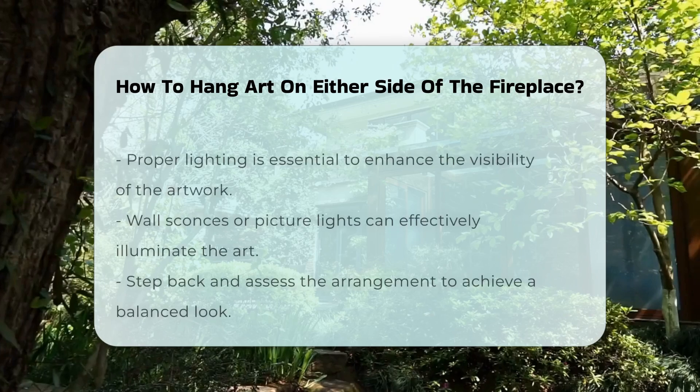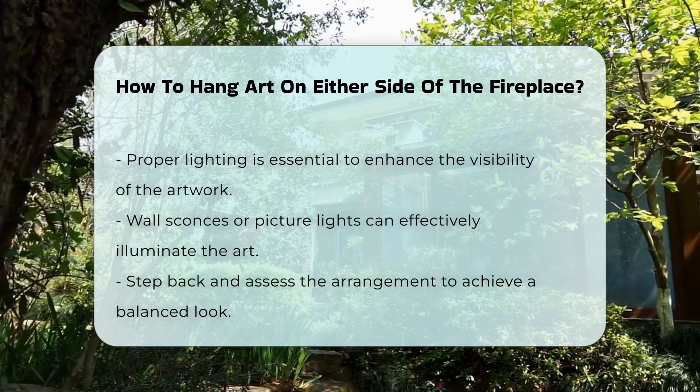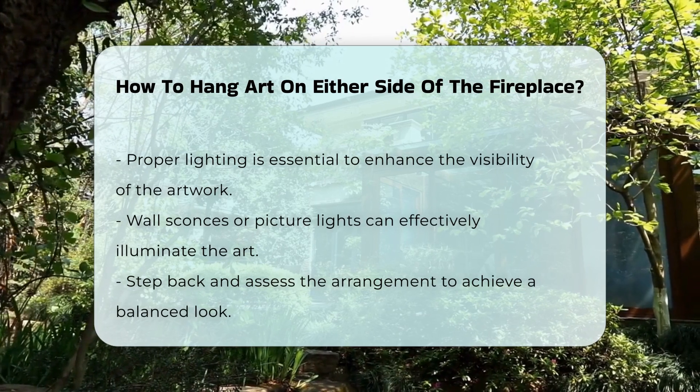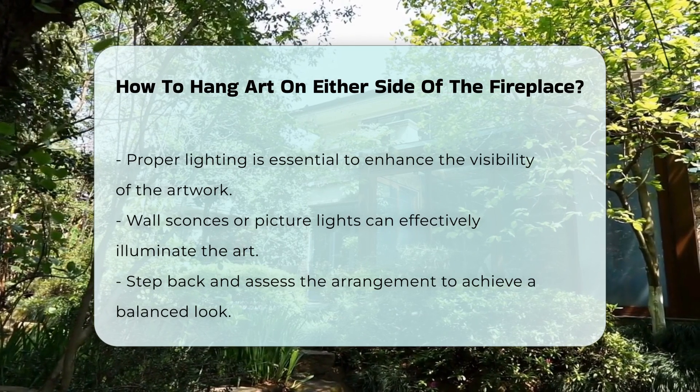Lighting is crucial. Proper illumination can enhance the art's visibility. Wall sconces or picture lights can be effective. Lastly, step back and assess the arrangement. Adjust the positioning until you achieve a balanced look.